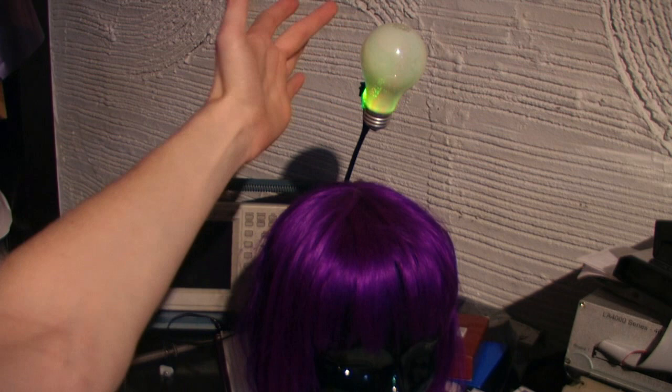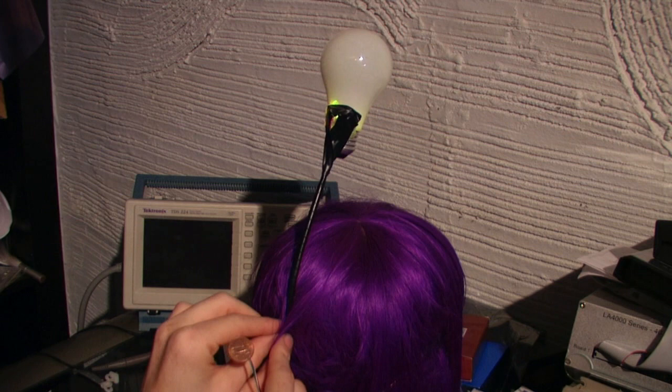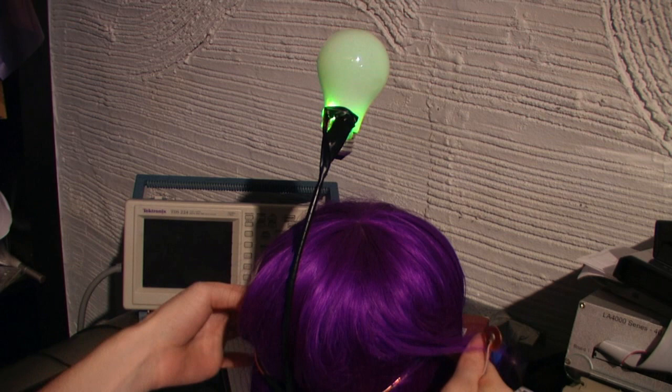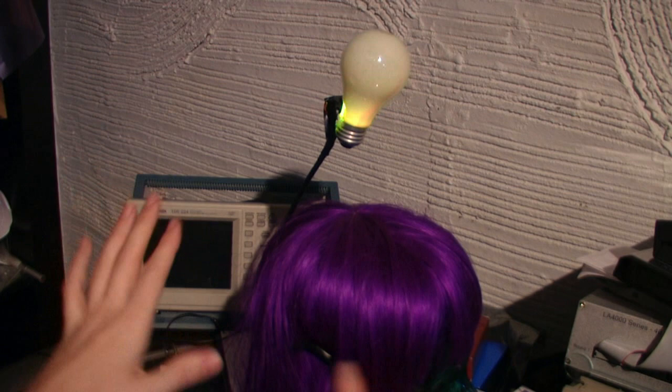It consists of a light bulb with a couple LEDs behind it — a red one and a green one in this case. It's this steel rod that runs down the backside. It can be disguised behind your hair. And it's spot welded to another metal rod, which is kind of springy and bent around, and there's two electrodes, one on either side, which are touching your scalp.